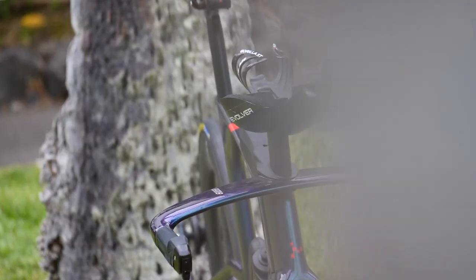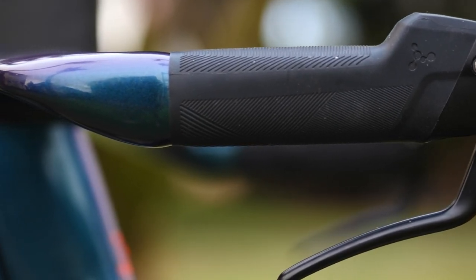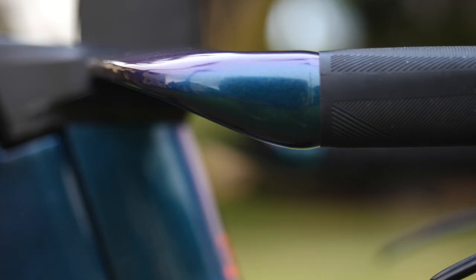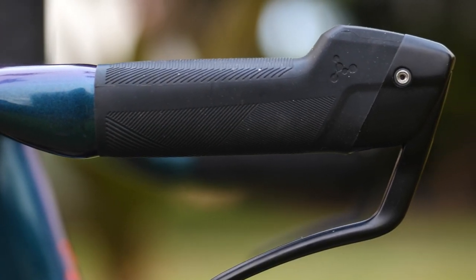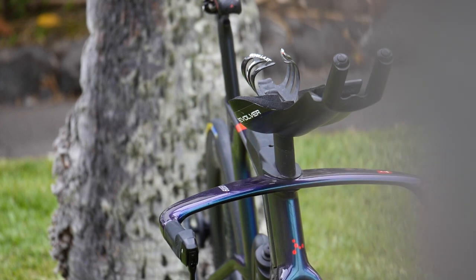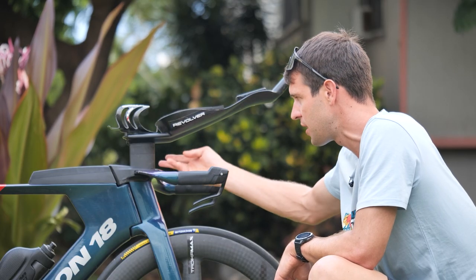Let's start with the front end. We've got this lovely sweeping base bar — really nice design — and into these grips and into the brake levers. It's a small and subtle thing, but it's really well done, and these are the little things that can make a big difference. Coming up from that, we've got this mono riser, which you can swap out the adapters to change the height and angle. And then this is where things get interesting and different.